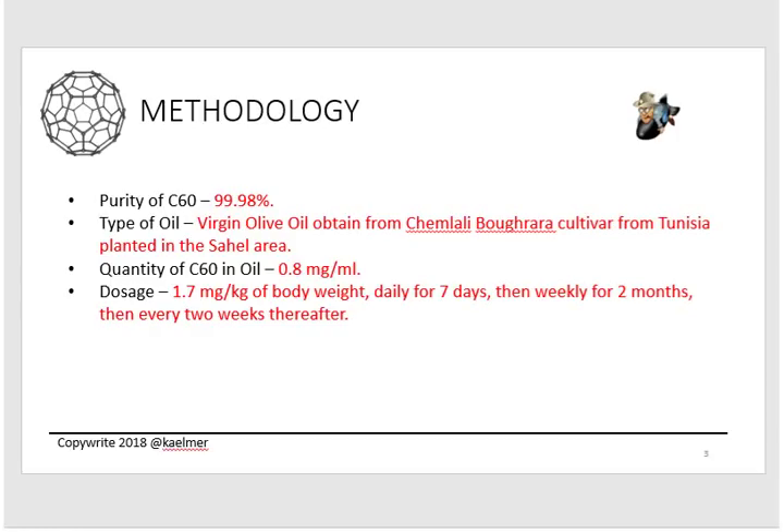Number one — methodology. This is the really important part. First: what was the purity of the C60 added to the oil? In the study it was 99.98%, which is the highest level of purity provided by SES Research. The type of oil was virgin olive oil procured directly from the manufacturer — from farms in Tunisia — which is very important, because studies show that literally 90-plus percent of olive oil on store shelves and on Amazon is not real olive oil; it may be a blend or not olive oil at all.